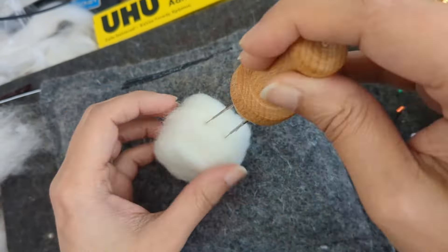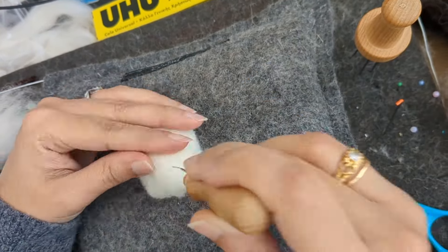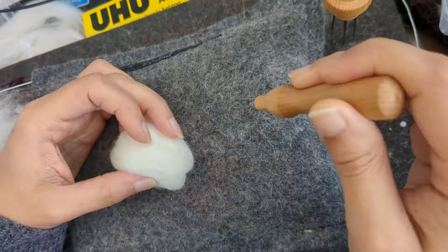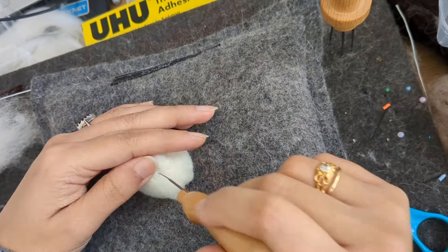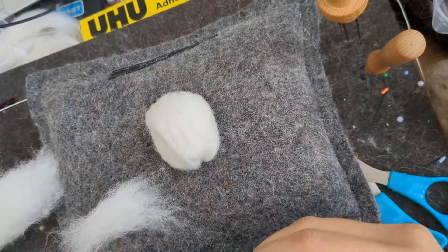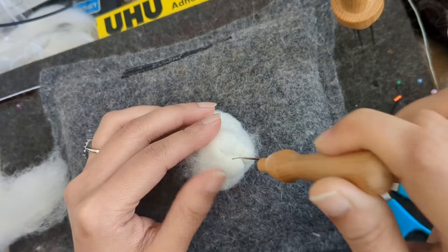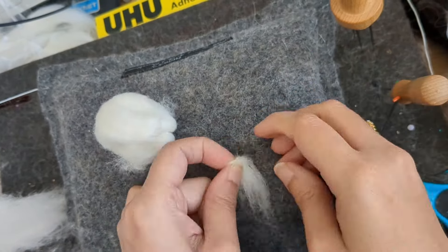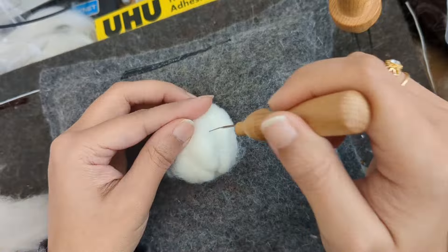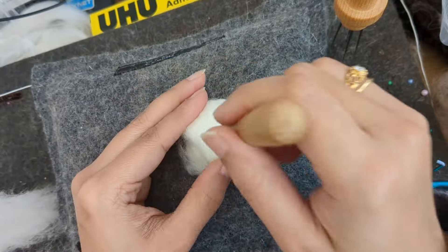I'm starting off with Corridale slivers and I'm shaping the head first. I start shaping the head right from the beginning when it's really squishy, so I get this shape right and I know how far I have to make it. I'm shaping the nose and the mouth because mice have a pointy nose and a very tiny mouth underneath, so I'm trying to get that shape right, adding another piece over — trying to make that pointy face.